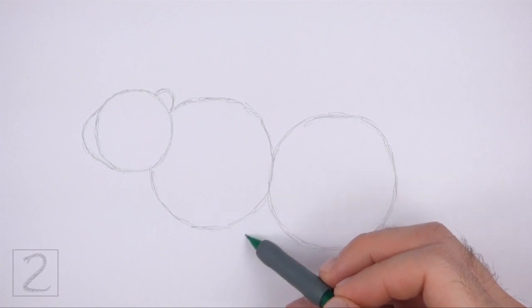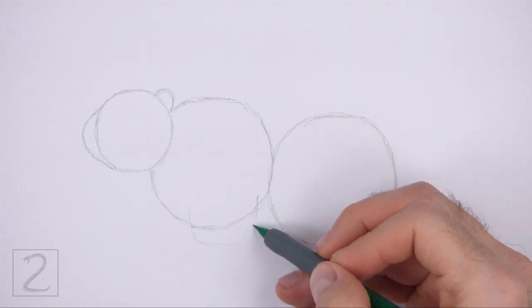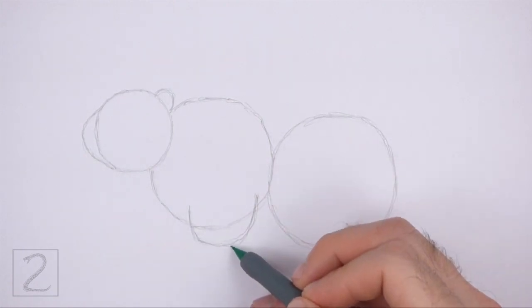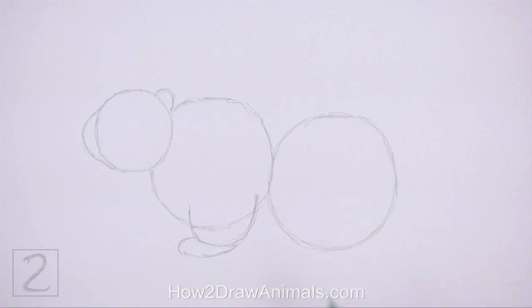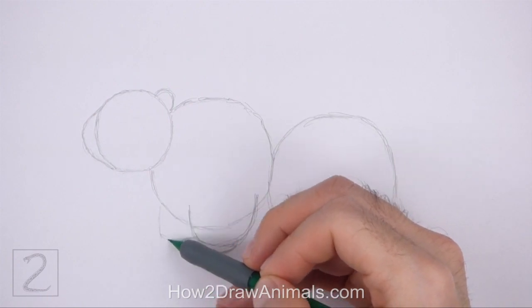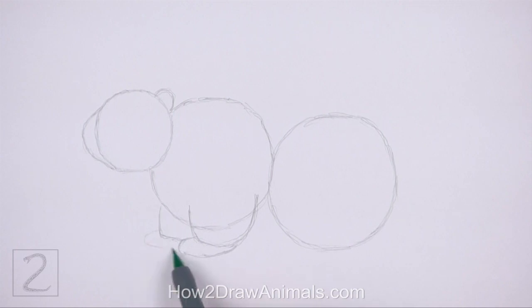Under the front part of the body, draw a curved line as a guide for the front leg. This line should be similar to a wide letter U. Below that, draw a shorter curved line as a guide for the foot — this line should be similar to an oval. To the left, draw a shorter curved line as a guide for the other front leg. Add a shorter curved line at the bottom for the other foot.